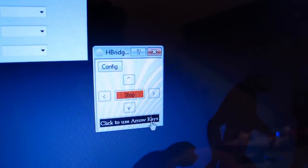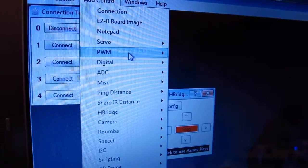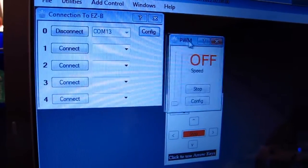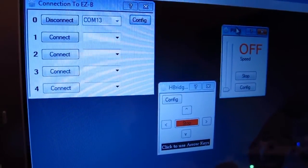Now when I move this, the motor moves as expected. When I add the control for the PWM, what we can do now is pulse the input signals on the H-bridge itself. So we're actually going to be able to control the speed now.